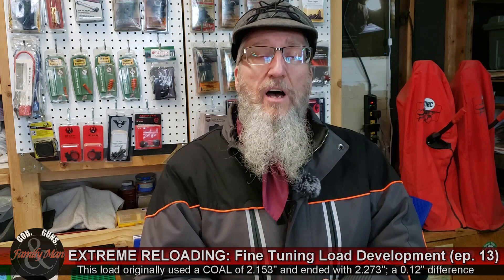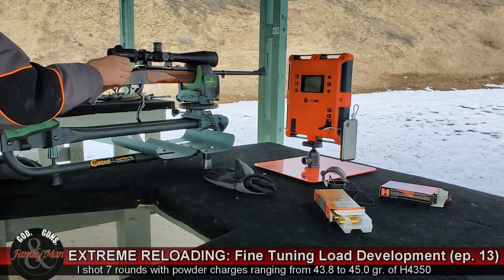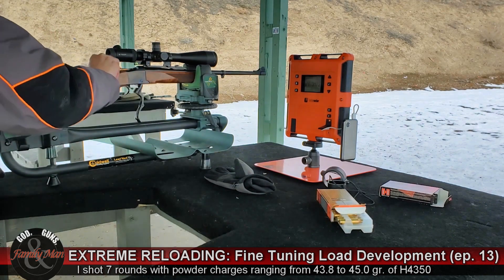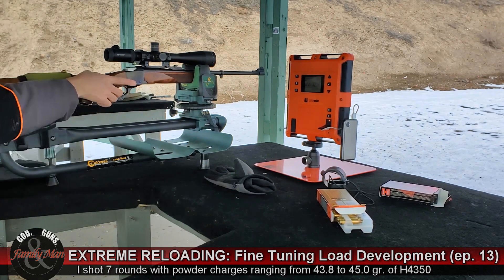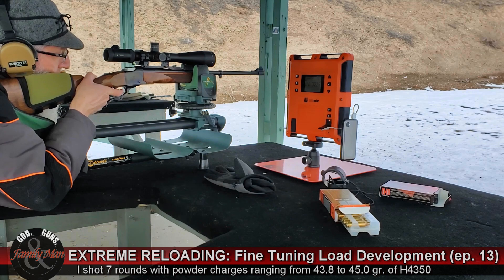The first thing I did was go out to the range after loading a number of different cases with varying charge weights. I started with my current optimal charge weight of 44.0 grains of Hodgdon H4350 — that's an extreme powder, a pretty good one. That 44.0 grains was the optimal charge weight for this same bullet when it was seated quite a ways into that case, with a jump of about a tenth of an inch with the original load.